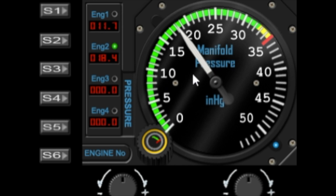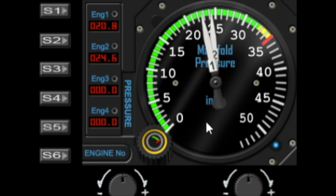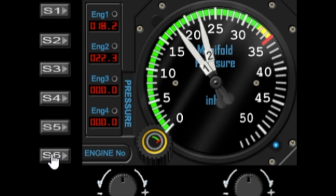Somebody also said they would like to see a dual needle gauge, so I've incorporated that into both my RPM and my manifold pressure gauges. To access it, you just long press S6, or on a vFIP you right click, and now you get multiple needles so you can see both engines at once. If you want to go back to a single needle, just long press or right click again and you're back to a single needle.